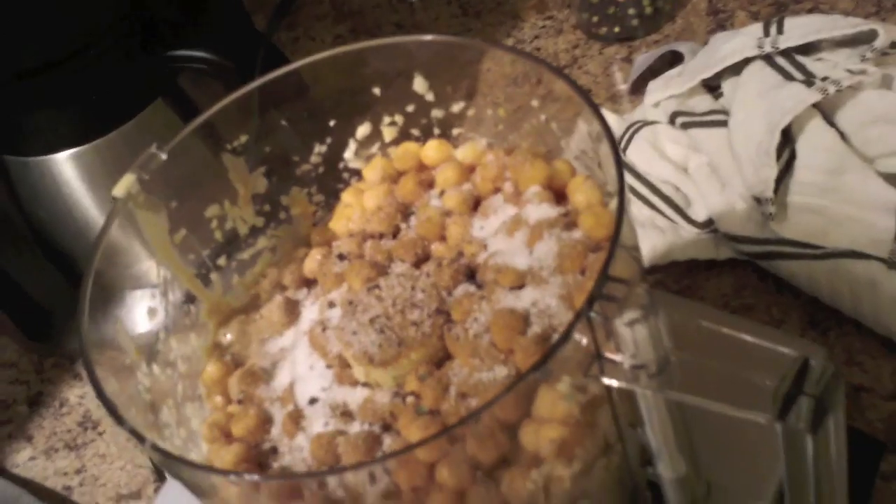All right, continuing on. Now I'm going to grab this red pepper — it's optional. I'm going to put two nice pinches of the red pepper in there. One, two — that should do it.